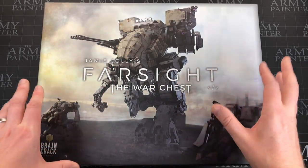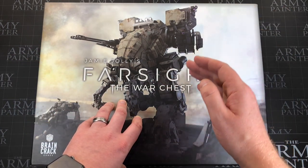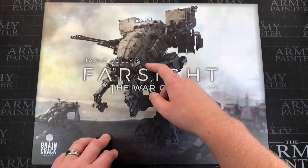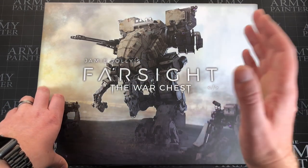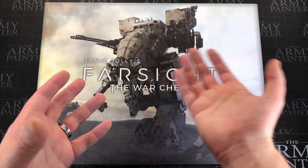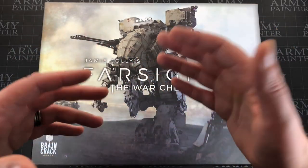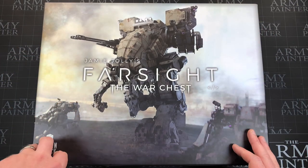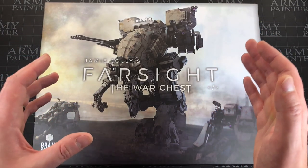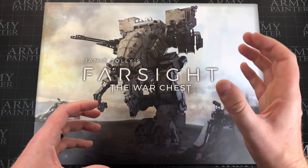Hey everyone, welcome to Watch It Paint It. In this video we're going to be unboxing and taking a look at the inside of Far Side of the War Chest. This is by Jamie Jolly and it's published by Brain Crack Games. I've already unboxed the core set — the actual game — so if you didn't check that out, that video is on the channel. This is just going to be adding miniatures to the game, which makes it a bit more immersive and exciting as you're moving actual big mechs around.